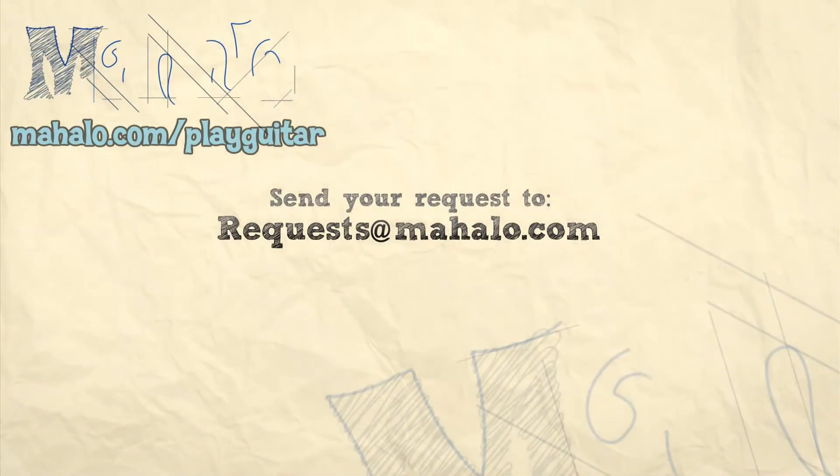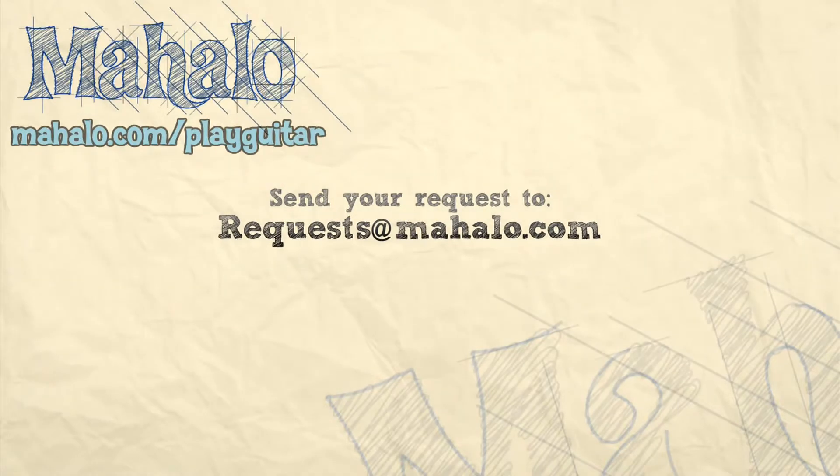Hey guys, thanks for watching. If you want to learn how to play more Christmas songs, taught by me, Jen, and Julie, please check out these videos. Also please check out mahalo.com/play-guitar.